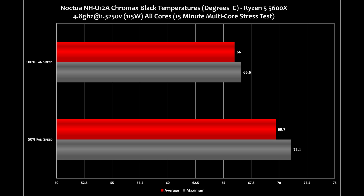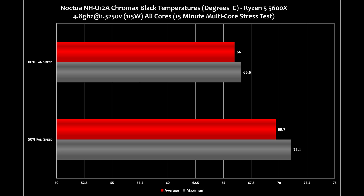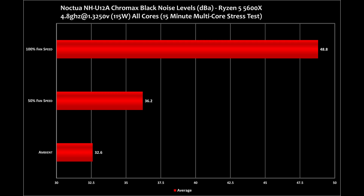Starting out at 50% fan speed, we can see a maximum of 71.1°C while averaging 69.7°C, which is impressive, but even more so due to the fact that the fans are barely audible at an average sound level of 36.2 dBA. It's worth noting that while I've tested in an open air configuration, using this in a case at a similar fan RPM should offer near silent operation. Moving up to 100% fan speed, our maximum temperature drops down to 66.6°C while averaging 66°C — a roughly 5°C decrease. However, this does come at the cost of noise levels, as maxing out the fan speed increases sound levels to 48.8 dBA. Given the performance at 50% fan speed, there's very little need for pushing the fans to their absolute limits. Here's a quick sound test between the two.